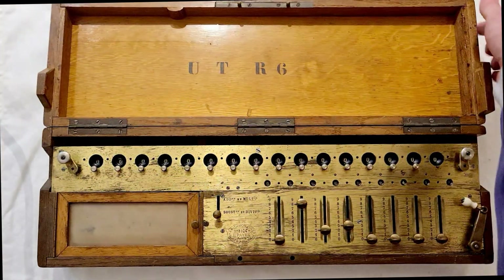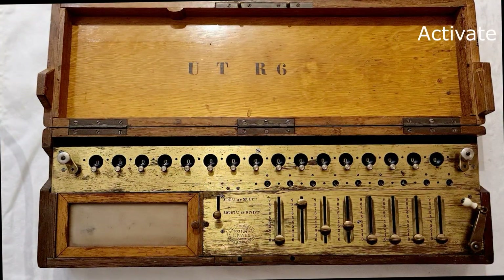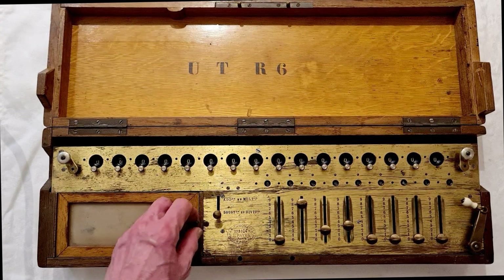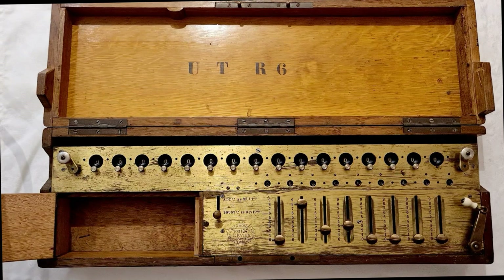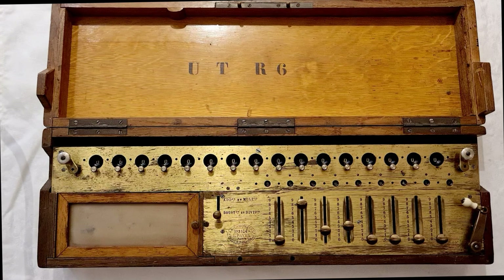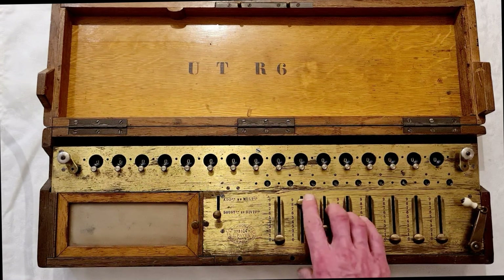Hello everybody. This is a mechanical calculator from 1897, the Payen arythmometer. The casing is in wood, the gears are in brass, and it seems quite magic seeing it doing the calculations.